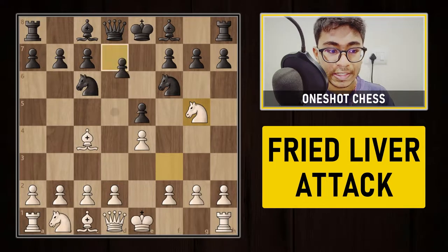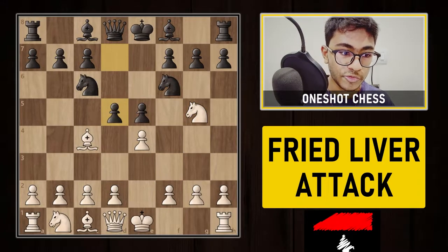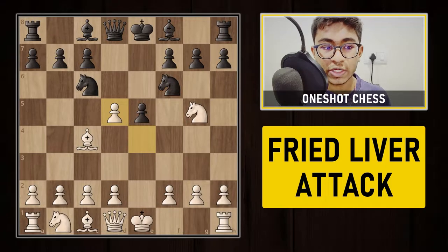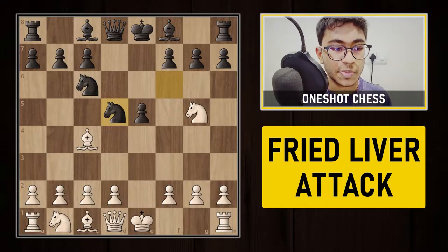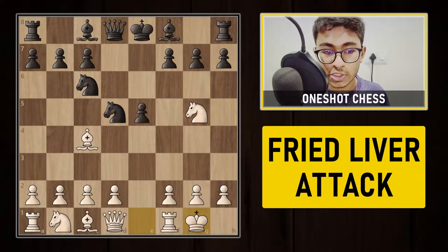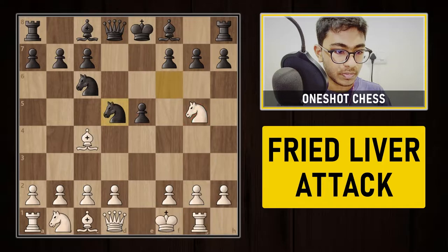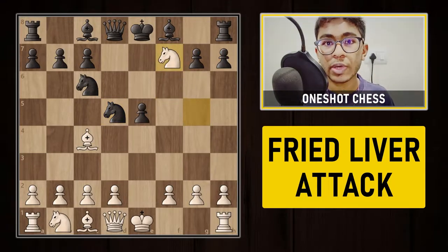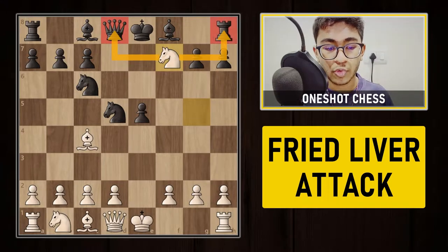If black plays d5, which is the best and most common move, you simply capture on d5 with the e-pawn. After exd5, black captures with the knight. Black thinks the bishop cannot capture the knight on d5 because the queen is protecting it, and the black queen is also hitting the knight on g5. White cannot castle because the knight on g5 is hanging. So after knight to d5, white comes up with the incredible move knight to f7 — what a sacrifice!